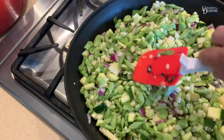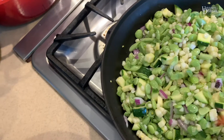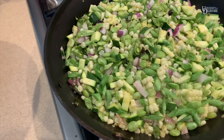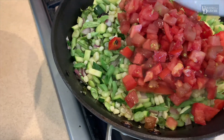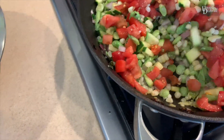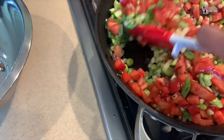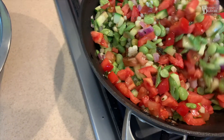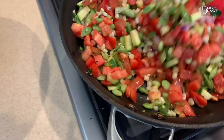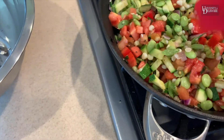You want to keep everything firm and tender. Now it's time to add the tomatoes. I add the tomatoes last because they're wet and it's going to make everything else wet in the pan, so you don't want to have too much liquid generated. You want to add them last so everything is still nice and firm but tender. Sauté this on medium for about five minutes and then it's done.